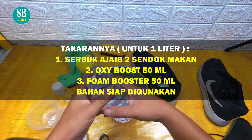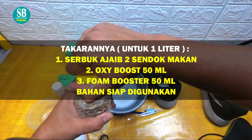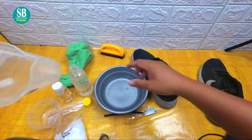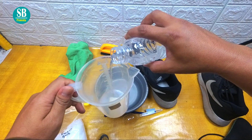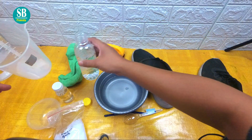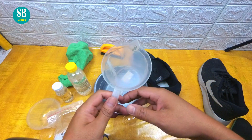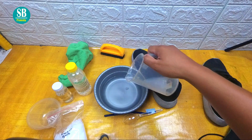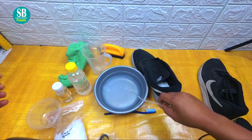Oksibos kita campurkan ke sini. Kita gunakan hanya 50 mili saja untuk 1 liter ya. Hati-hati, cairan ini harus menggunakan sarung tangan ya teman-teman. Kita masukkan ke sini seperti ini, kita aduk lagi.